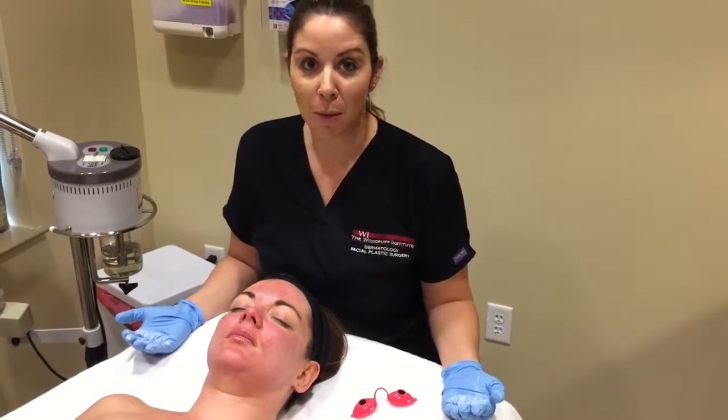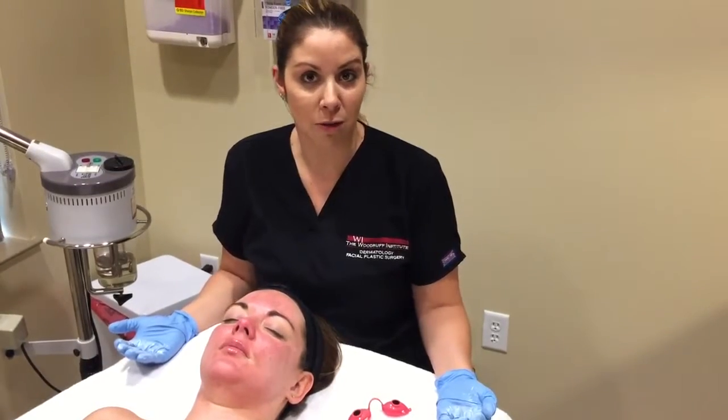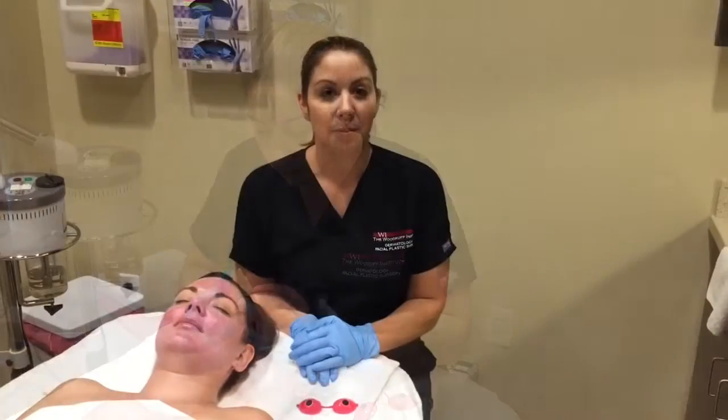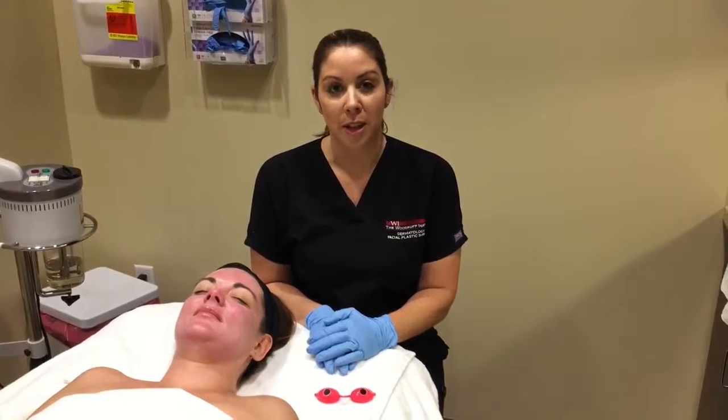We are going to finish up with some physical sunscreen and a SkinCeuticals Phyto Corrective Gel. We have finished the treatment. This treatment took us about 25 minutes start to finish.